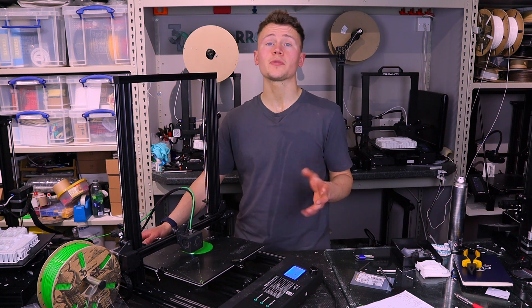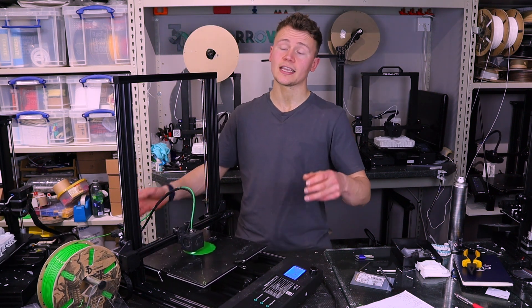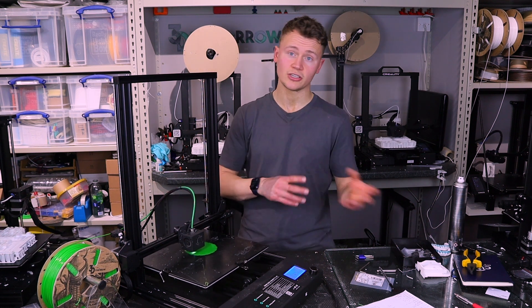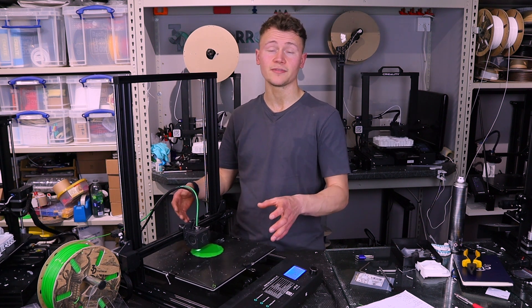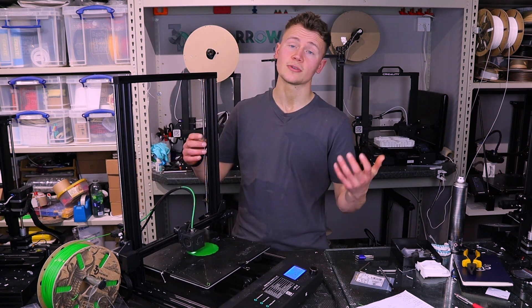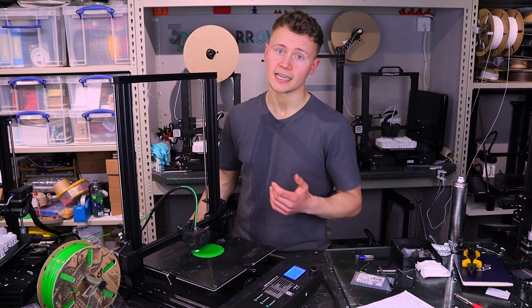The final positive I wanted to touch on is that the UI allows you to access the EEPROM — the programmable memory — so you can tweak things like E-steps, acceleration values, and jerk values and save them to the board without needing an external computer. I increased the jerk and acceleration values as they were very conservative to begin with: I put acceleration up to 1000 and jerk up to 10, which from my experience is still absolutely fine for these printers. You can go even higher, but then you'll start seeing significant ghosting.